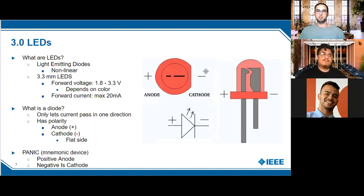If you exceed the max current you can test it, but you'll burn out the LED — or in some cases it'll actually pop. A diode only lets current pass in one direction. The positive terminal is the anode and the negative is the cathode. A helpful mnemonic is 'PANIC' — Positive Anode, Negative Is Cathode — since the terminology of anode and cathode is used more commonly than positive and negative.